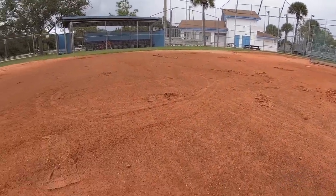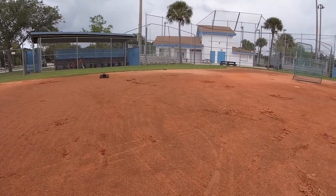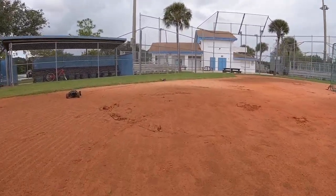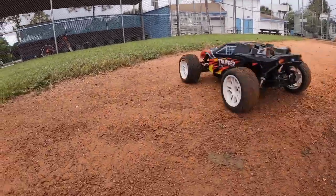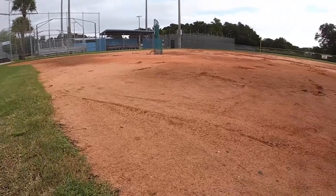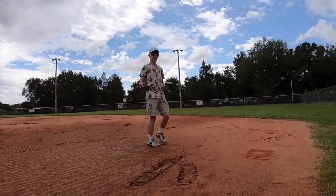That's technically difficult. That thing stopped — the pinion gear came off mine, that's all right. It's pretty nasty on that, isn't it? Yeah.